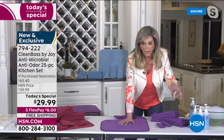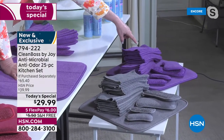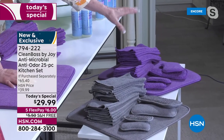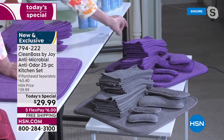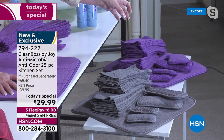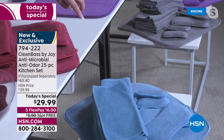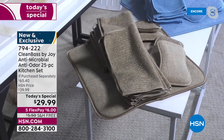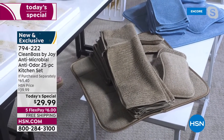I want to go through the colors again. We have that beautiful purple. So you're getting the dish drying mat, the four sponges, and the 20 microfiber cloths — the 20 microfiber cloths are a $30 value. There's your stainless steel silver gray, that beautiful Clean Boss blue, that sky blue, and the taupe or sandalwood — it's a neutral that goes great with wood tones.